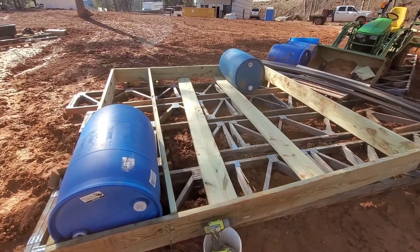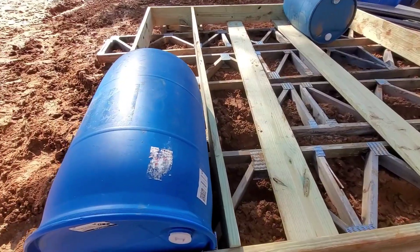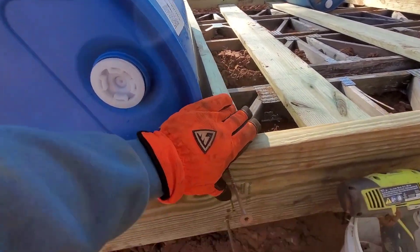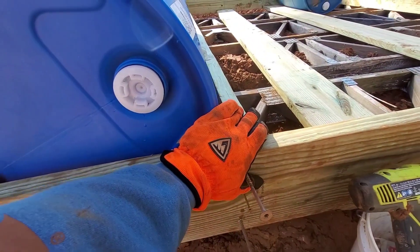I've got trusses underneath just kind of keeping everything steady because we're sitting down here in mud and sand. As you can see, what I'm doing is lining up the barrels, and then I'm gonna be screwing them in — I've already pre-drilled them and got them ready to screw in, so I'll do that real quick.